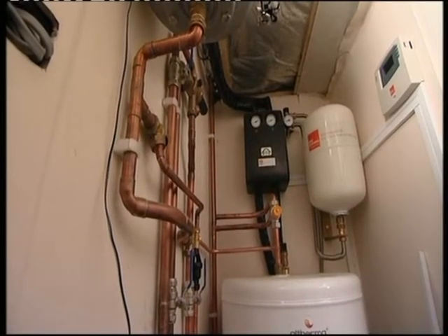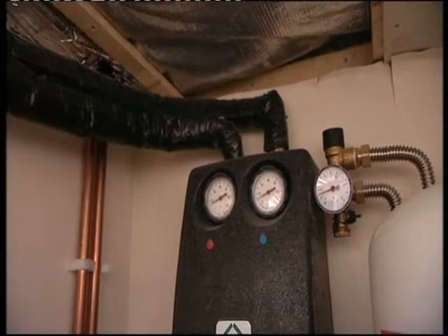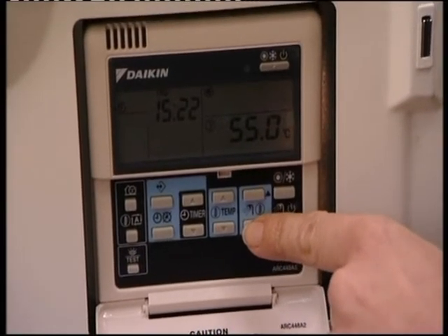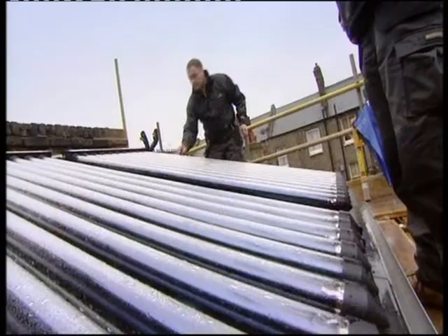The whole shebang cost them £9,000. How does that compare with a conventional set-up? Well, we worked out that if we'd gone with a condensing boiler, that would have cost us about £3,500 all in. We spent nine, so it's about £5,500 difference. The good thing is that when we did the calculations, we're saving £500 a year on our bills. So £5,500 difference, £500 a year — that's 11 years and we've paid for the whole system. And if energy prices go up, their payback time will come down.